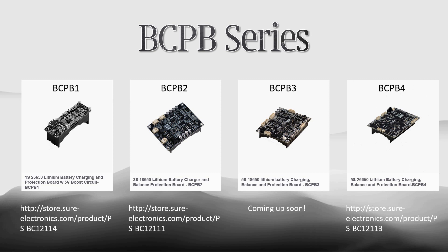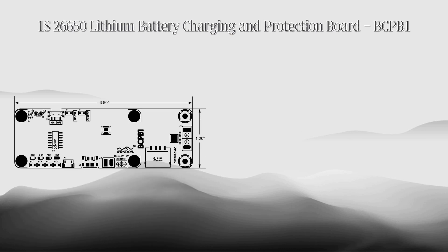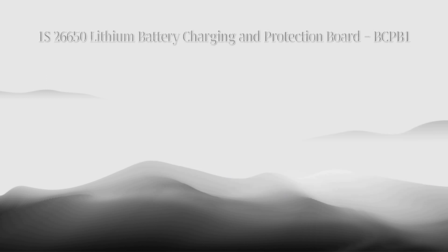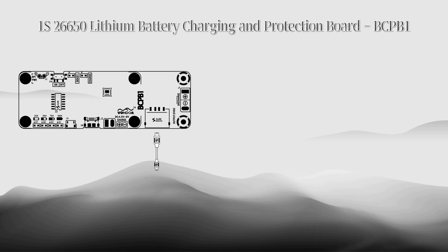S means in series. For example, 3S means three batteries in series. BCPB1 is a half-palm-sized battery charging board designed for 1 series 26650 lithium battery, with an integrated 5-volt boost circuit. It can be used as a power bank for mobile phones and Raspberry Pi.